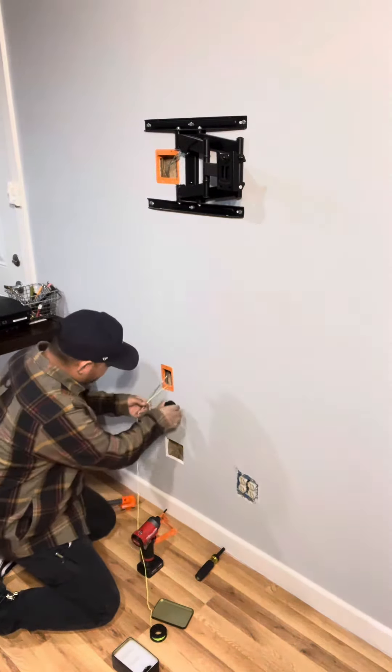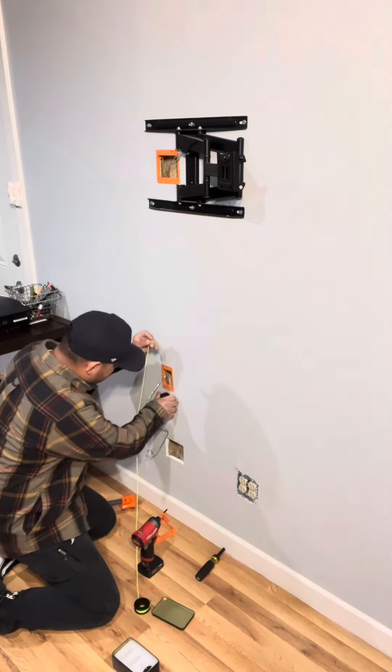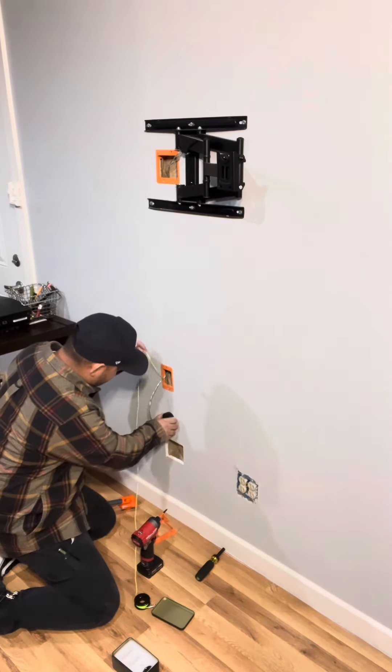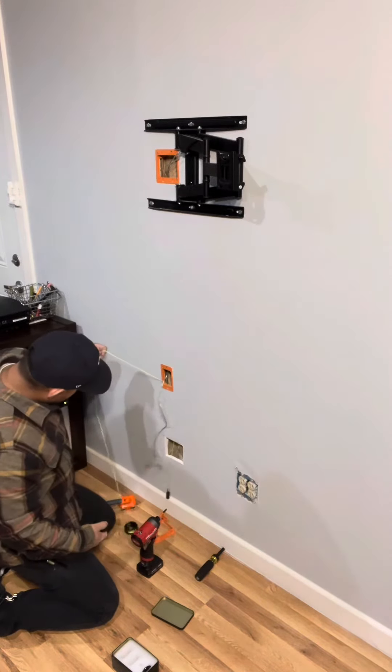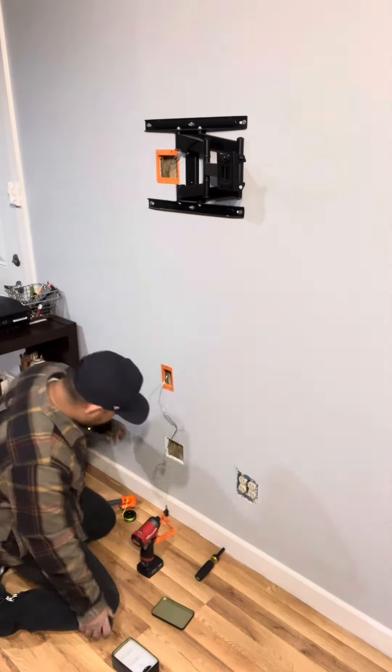Magnet on the back over here — got it. Boom, there you go. Now you have your cable pulled all the way through.